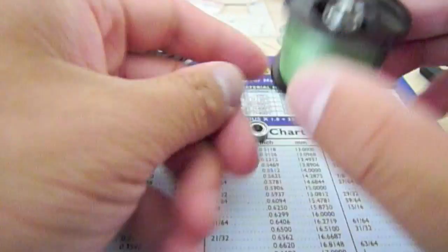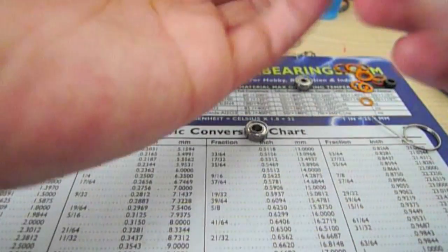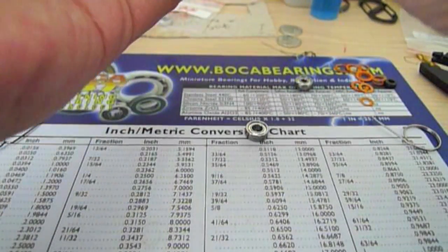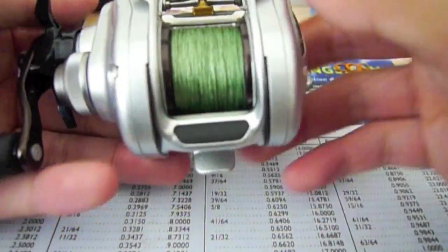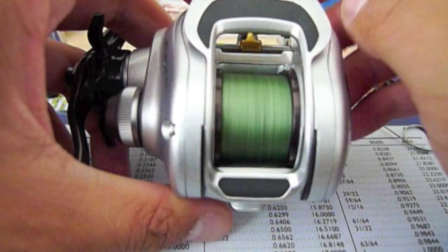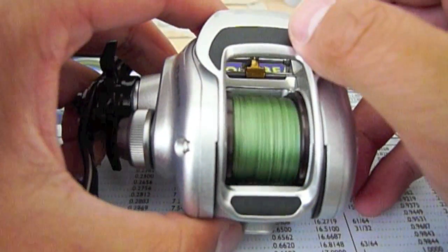Now we're going to reinstall everything. Put the spool back in with the bearing side in, and put the side plate back on. Ensure that it's spinning — it should be working great now. Thank you very much for watching the video, I hope it helps you. Have a good day, bye bye.